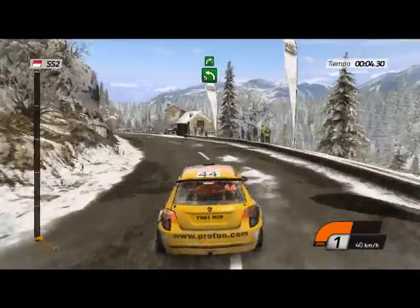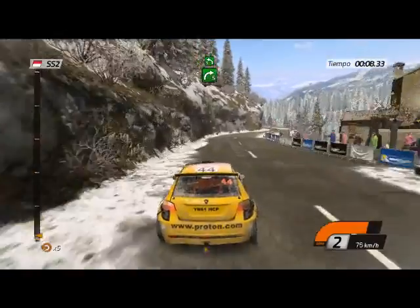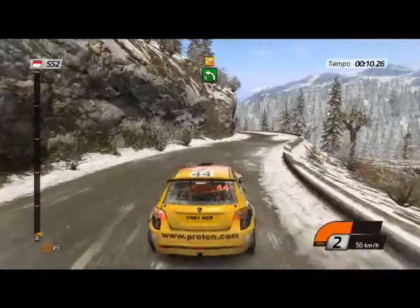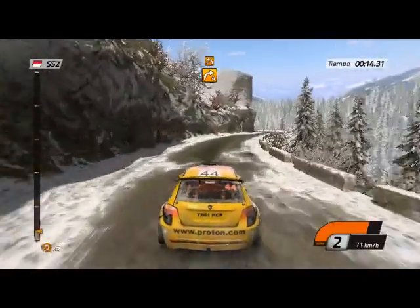Izquierda 5, 60. Derecha 5, para izquierda 5. Luego derecha 4, para izquierda 3, abre 100.